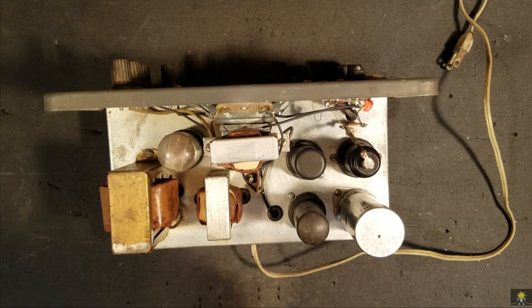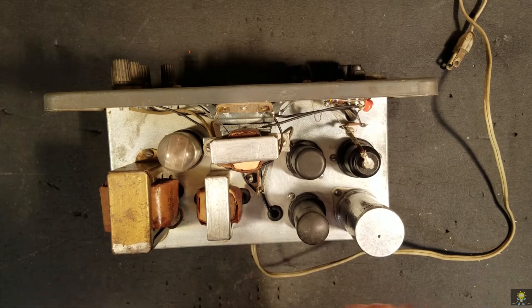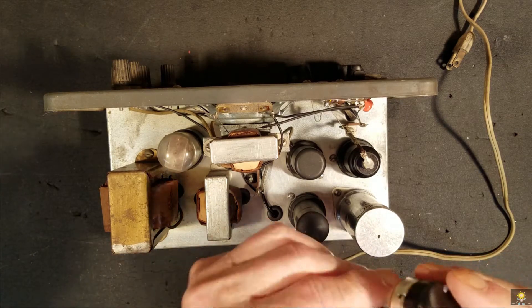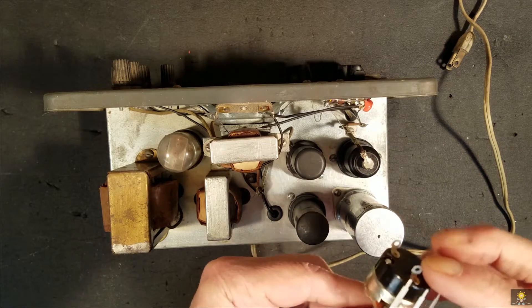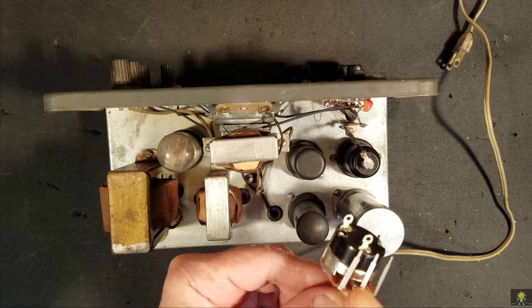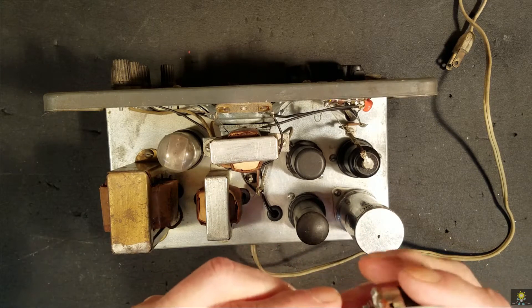The pot with the on-off switch has come in. It's a little bit different than what the original was. It's got a little bit longer shaft, and it's got wire wrap terminals on it, as opposed to eyelets. But I think we can make it work.